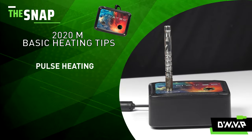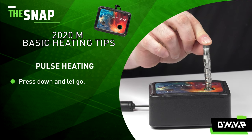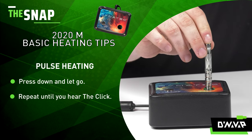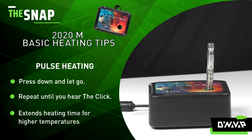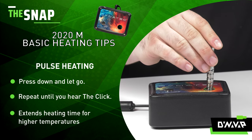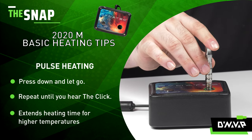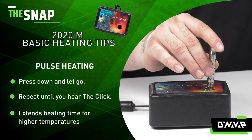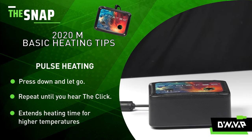When using an induction heater with your 2020M, make sure you load it up with ground material and press down to initiate the heating sequence. You'll pulse it — press it down for a few seconds and let go. Just repeat that process until you hear a click. This will allow the heat to fully soak into the tip, giving you the densest possible vapor. Make sure that it is plugged in and turned on, otherwise you won't hear that click. Then take your draw and repeat as many times as necessary.